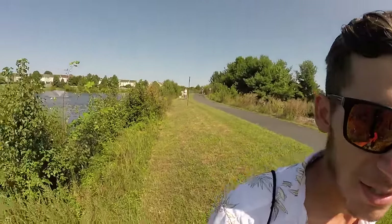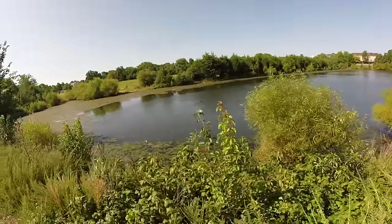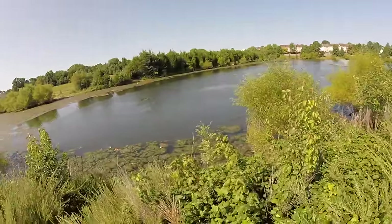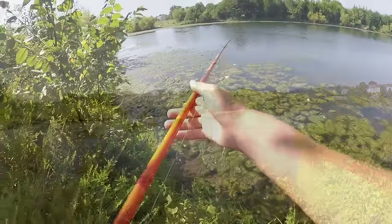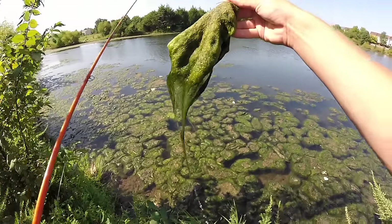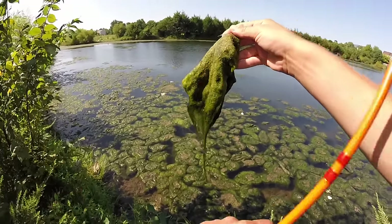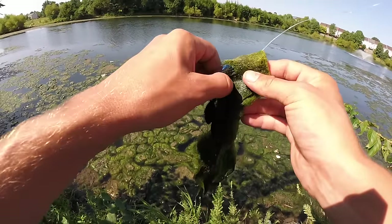Pond number two. We're in Leesburg, Virginia. This one looks very shallow with tons of grass or something similar to grass. I haven't seen any fish walking around here. I'm going to throw a jig. This grass is sitting on top — they're like balls of hair, fur balls. It's the weirdest stuff I've ever seen.